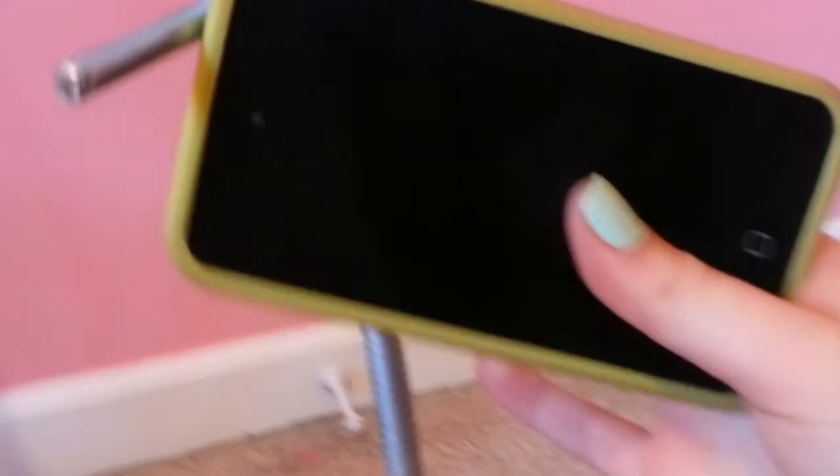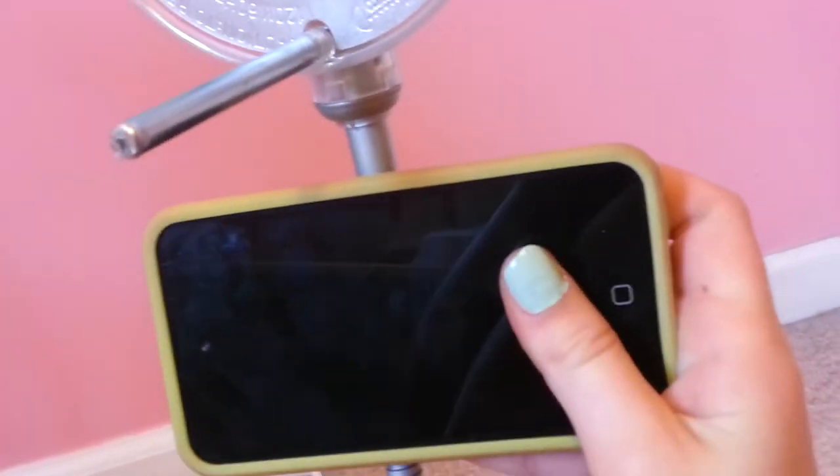So what you do is take your rubber band. You see this part right here of the light? You just put your phone right there and then rubber band it there. Now let me find a rubber band and I'll do that for you guys.